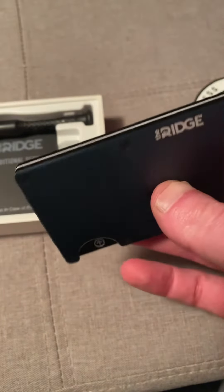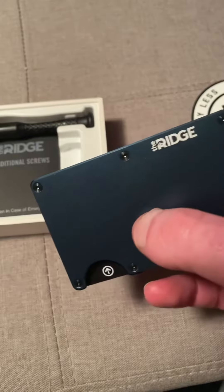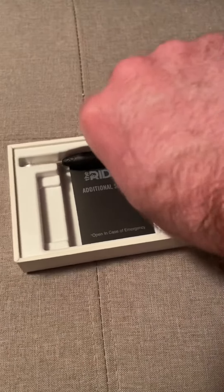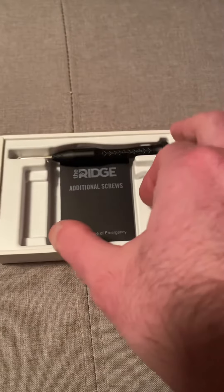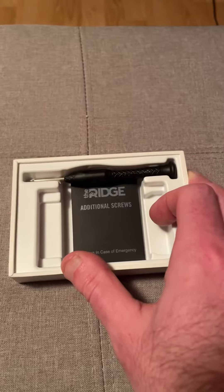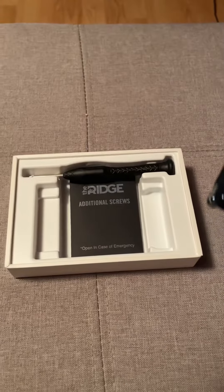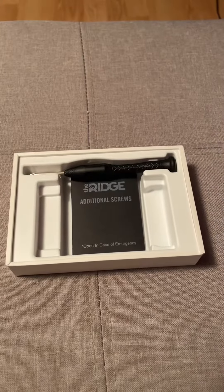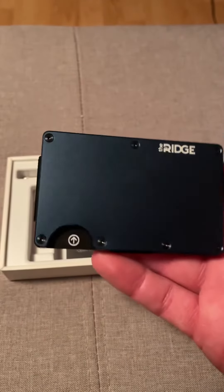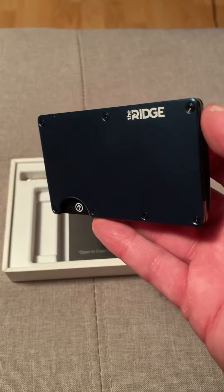It's got a good hard shell and it's already looking like a better wallet than the one I previously bought, so I'm definitely going to be switching everything over to here. You get a little tiny screwdriver and you get a pouch with additional screws, which is actually kind of cool. I thought I'd show this off just to show you guys what this is and how it looks.